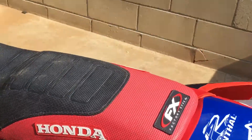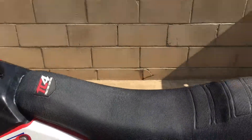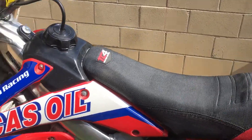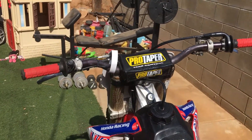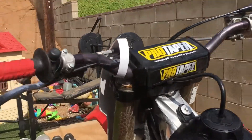It has an FX Factory Effects TC4 traction control — looks like the previous owner had it shaved or something, I guess it keeps you in attack mode. It has Pro Taper read bars, Cush grips, and a universal bar mount.